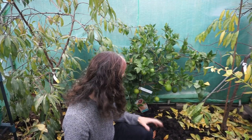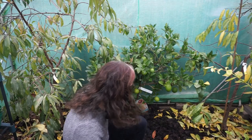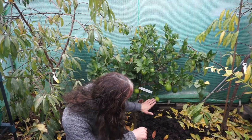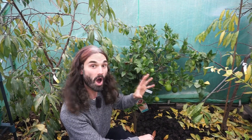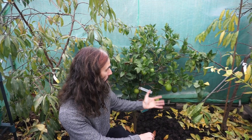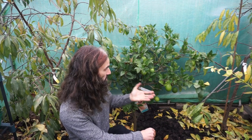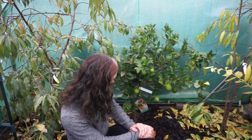Down here I have a sanguinelli blood orange, and it's actually carrying a lovely crop — we've got over ten good-sized oranges on here. We'll see how many of these end up getting to cropping stage, but I'm really happy with this.